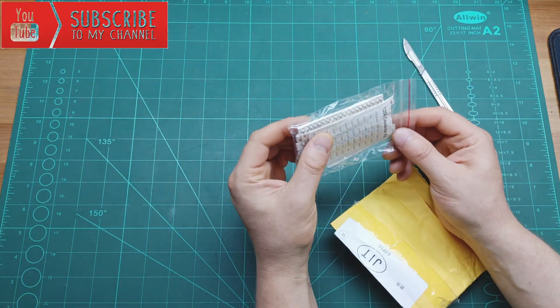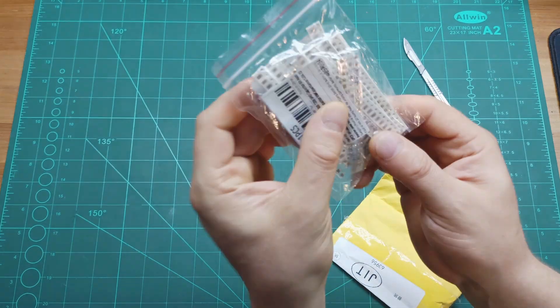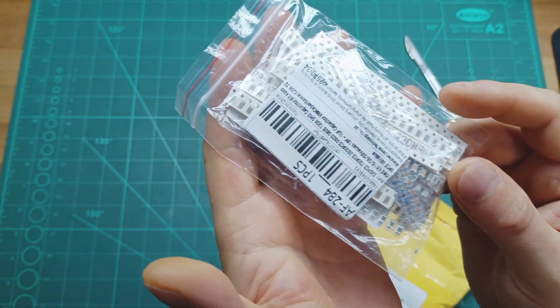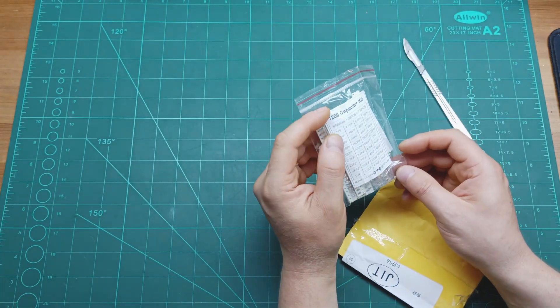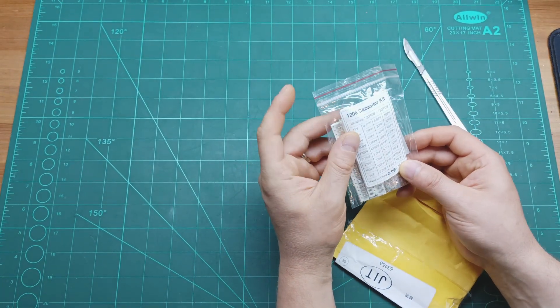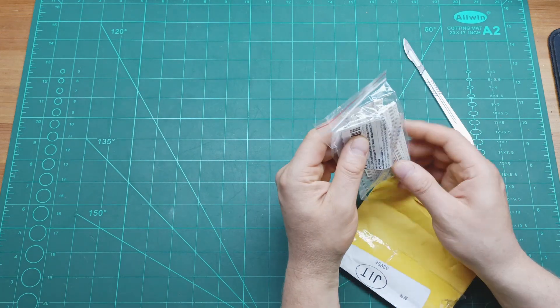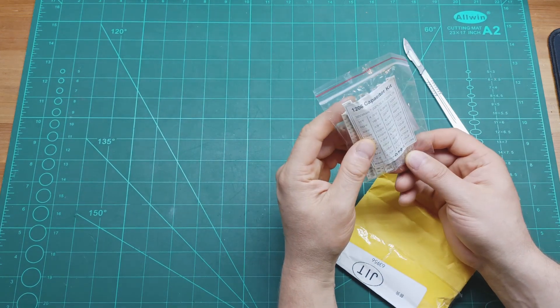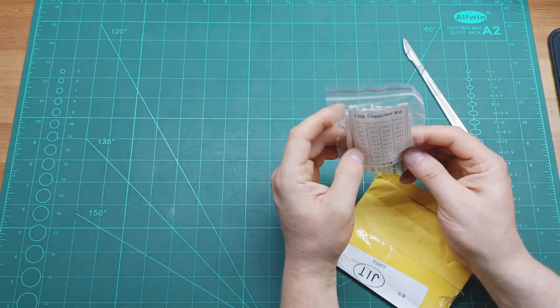So here we have some capacitors — a kit with ceramic SMD capacitors. The values range from 1 picofarad up to 10 microfarads, and they are 1206 package. There should be 20 pieces per each value, so 720 pieces in total.